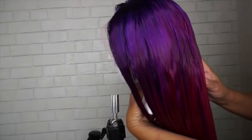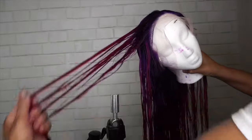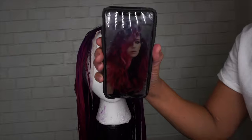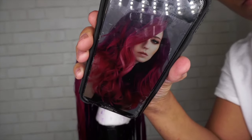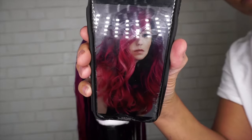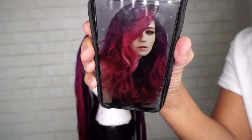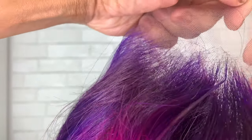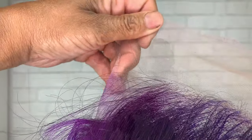This is our end result. I have a three-dimensional look — the root is a very dark purple, it comes out to a lighter purple, then a dark hot pink or magenta. I'm very close to the picture, except they did do a little bit of highlights. Here is the lace, just making sure you get a good look at it — it is not stained.